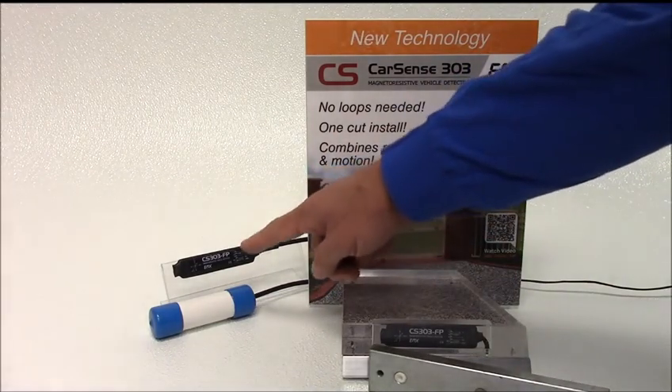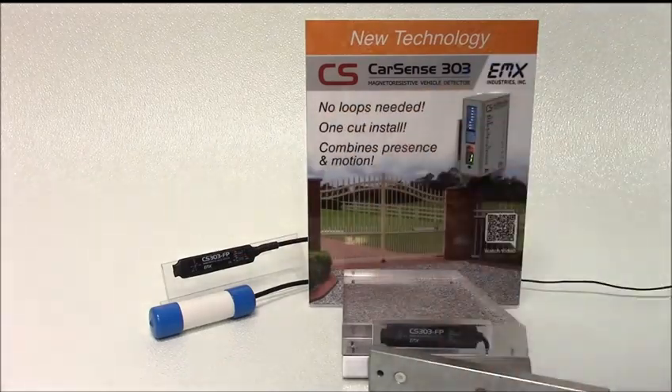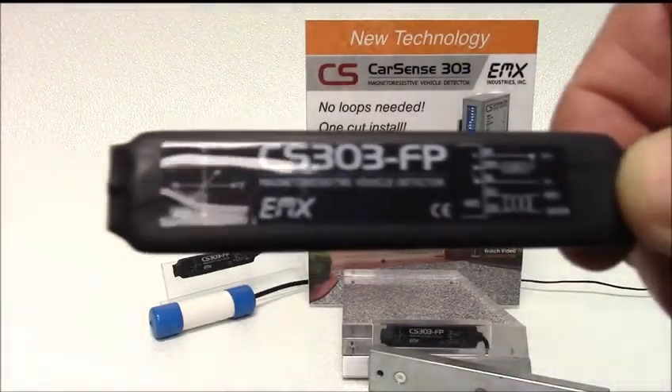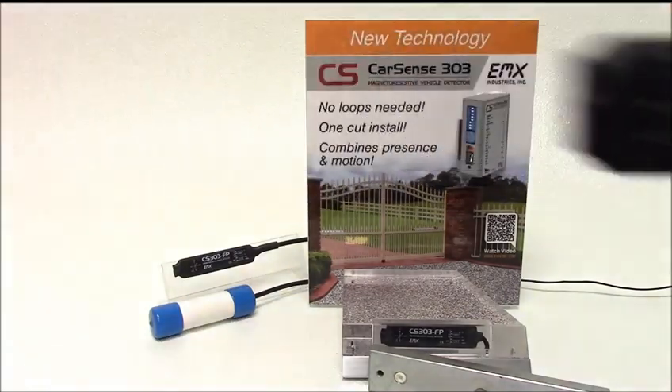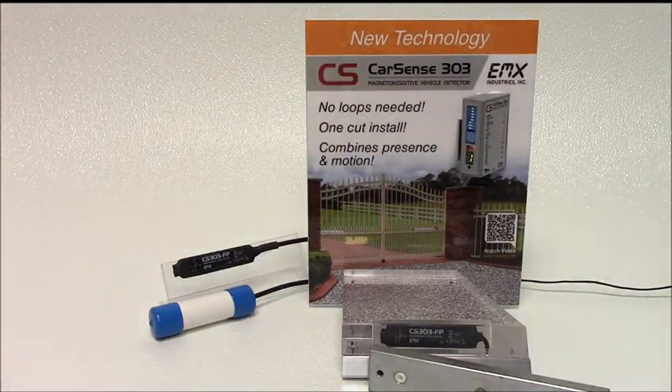The sensors are available in a direct burial or a thin flat path. The sensors have a sensitivity range of 5 feet in all directions. The CarSense 303 provides advantages over loops since the sensor can be mounted on a wall, post, or directly buried in a single saw cut.